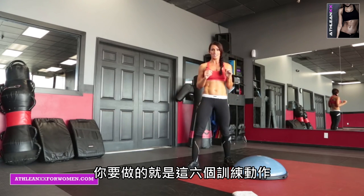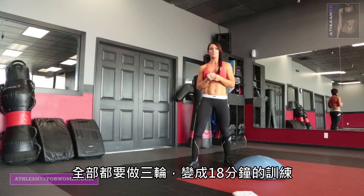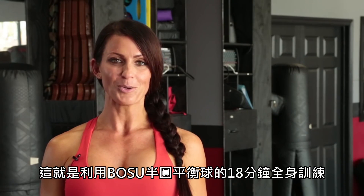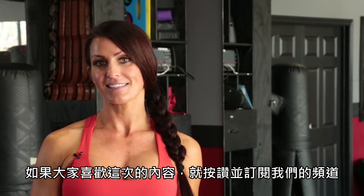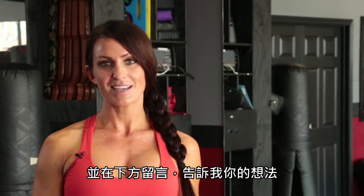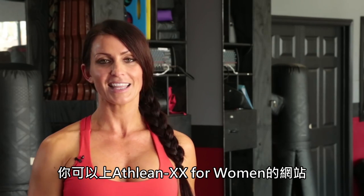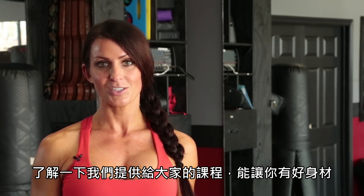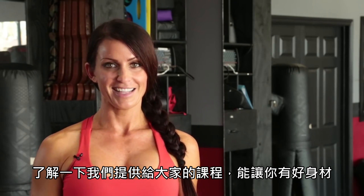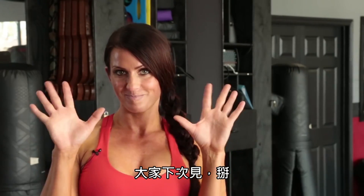So those are the 6 exercises you're going to be doing 3 times through for an 18-minute workout. That was your 18-minute total body BOSU workout. If you liked it, hit the like button, subscribe to our YouTube channel, and make a comment below to let me know what you thought. Also go over to athleanxxforwomen.com and check out everything we have to get you in your best shape. I'm Melissa for Athlean-XX for Women — see you guys next time, bye.